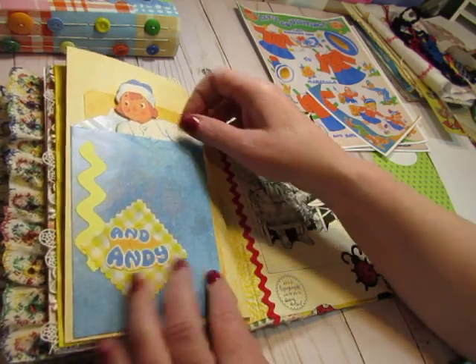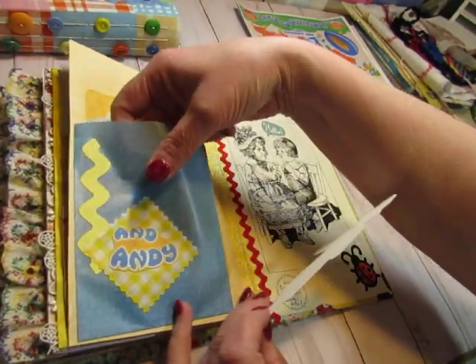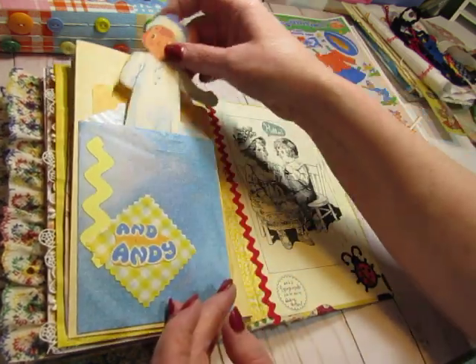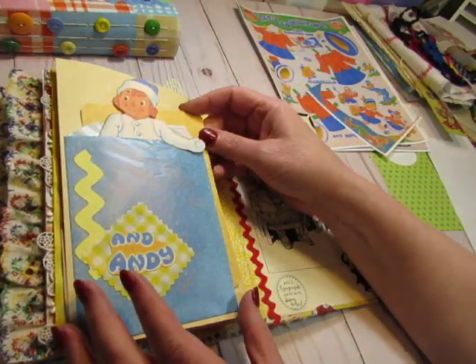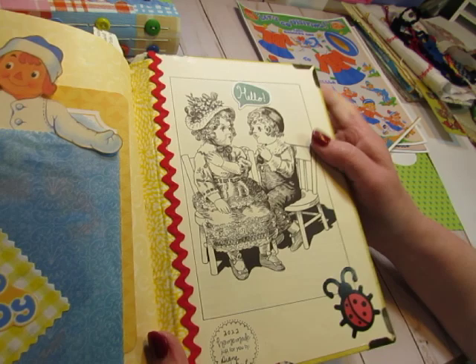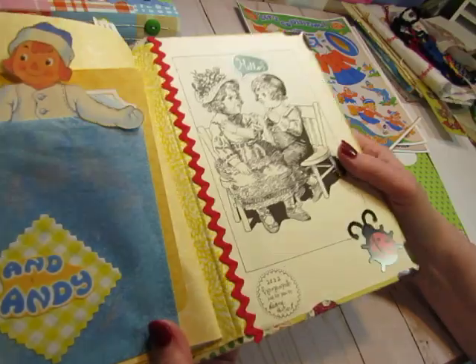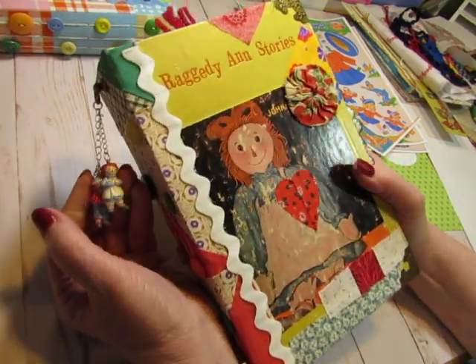What a fun book! Here's Raggedy Andy — I use his arm to prop him up, and there are clothing pieces in here. There is a journal card, a Project Life card, and another page from the book as an end paper. Just some embellishments that came with the die cuts from Karen. My signature — I just stamped it right on that page there because there's no pocket. So this one is just called Raggedy Ann Stories.